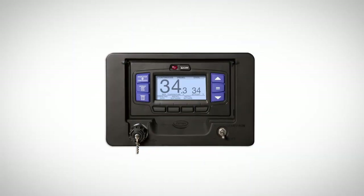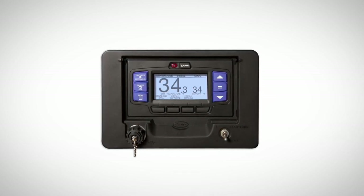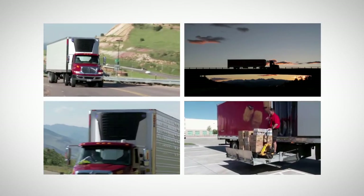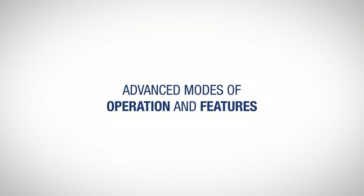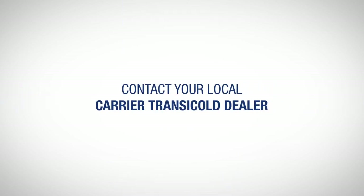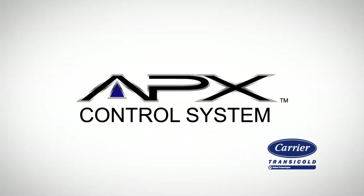We have now covered most of the functions that drivers need to operate the new APEX control system in order to properly operate their refrigeration unit and maintain a safe load every time. For more in-depth information on the other advanced modes of operation and features the APEX control system has to offer, please refer to the operation manual or contact your local Carrier Transicold dealer. Thank you all for watching.